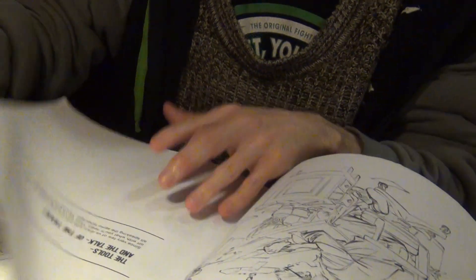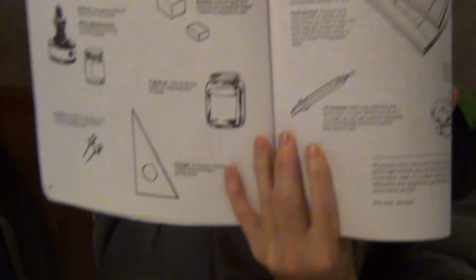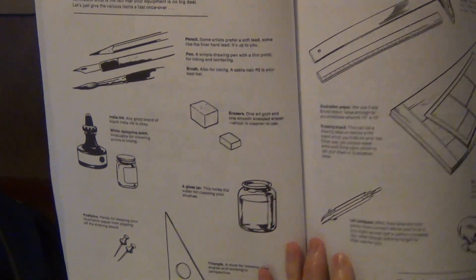This book actually teaches you a lot of things. They talk about tools of the trade — I can't show you the whole book, obviously. But this is really good. They teach you basic information, and they talk a little bit about different panels and why they're designed the way they are. They also talk about practicing the basics.